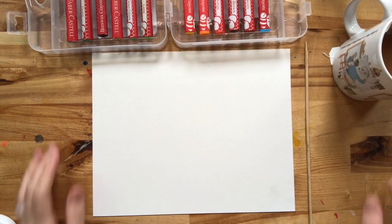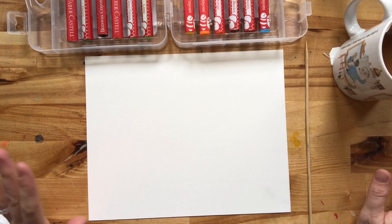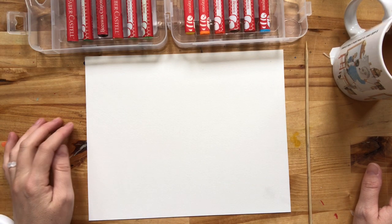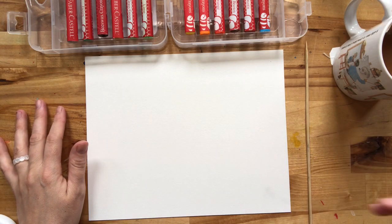Hey guys, I thought today I would go ahead and show you how to do an art project through a video instead of through step-by-step photos. So today we're going to make a scratch board. Scratch boards are super easy, and I'm going to show you two ways you can do them.